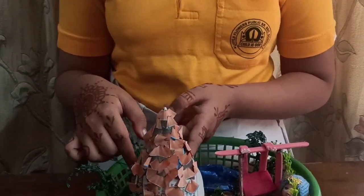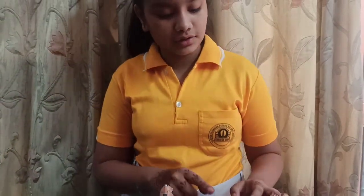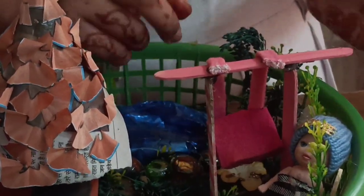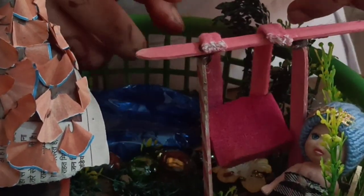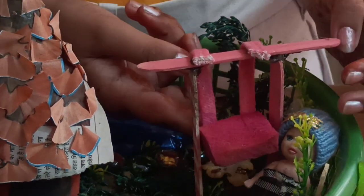On this roll, I have made a house. You can also make. Now, to make the swing, we need three ice cream sticks and color it with any color. Then you have to need a thread to make the seat.